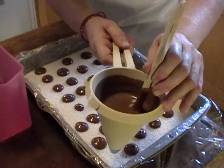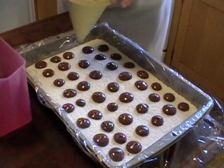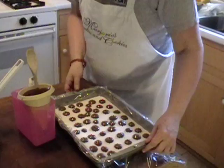Then it goes into the refrigerator for at least 10 minutes, but not longer. You don't want to leave them in the refrigerator too long because the moisture will get on the chocolate. You really just want to put it in the fridge until it's cooled. Try not to shake the tray — just put them straight in.